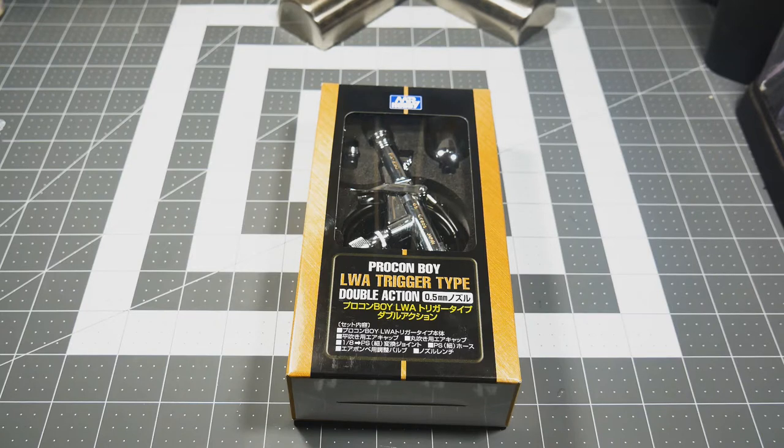That brings us to the reason why I wanted to try this airbrush out. In my mind, I was thinking maybe this will work better for doing the 2K clear coats. My Iwata Eclipses can do them just fine — they handle them pretty well — but I was thinking maybe this might work just a little bit better, more so with that wide angle nozzle on it. Will I be able to do a better job? Will it make it easier and quicker? That's what I wanted to find out.